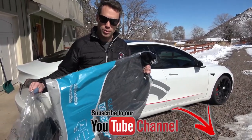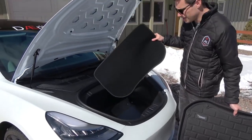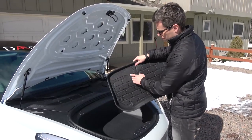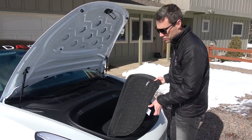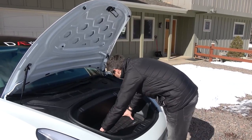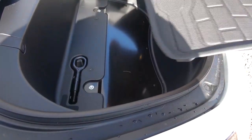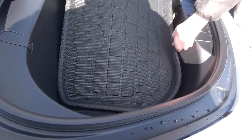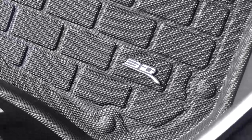Let's jump to the frunk and go ahead and put that in. In here you already have your other liner — I think we can actually keep that in. It does have a little notch for your tow hook, so you could take it out if you wanted to, but I'm probably just going to leave mine in. As you can see, it fits great. Without the original liner in, it still fits just as well — fits super snug, gets around all the edges, and should collect any spills right here in the front.